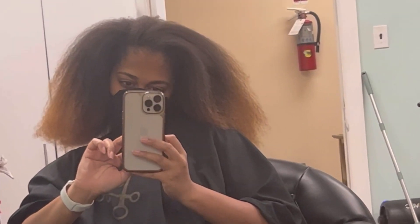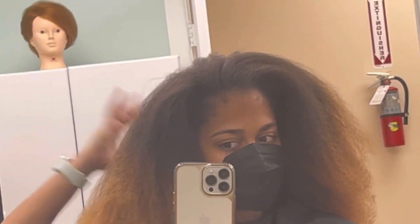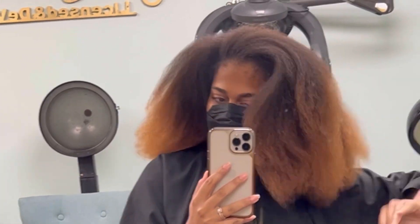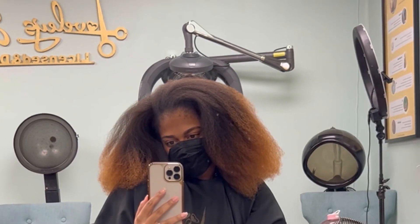The blowout itself is really giving — look at all of the volume! You wouldn't think I had all of that up in there under all those thick tight curls. But that's what we got. That is what you have — you have extreme shrinkage when you take care of your hair.